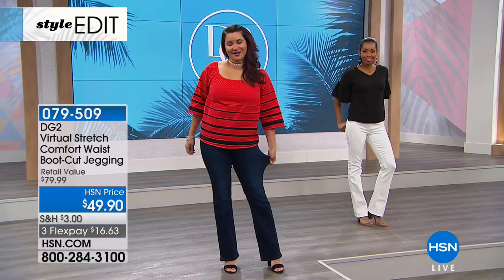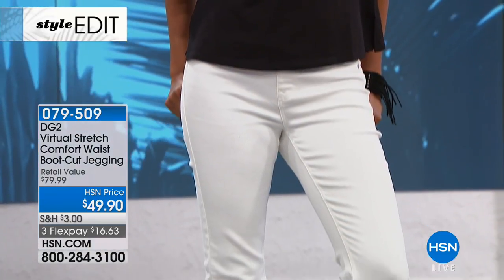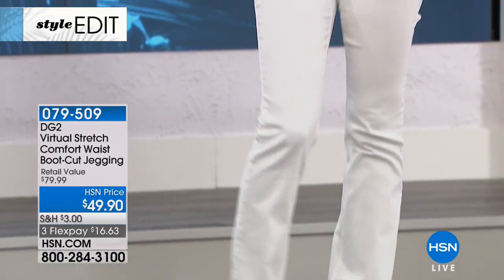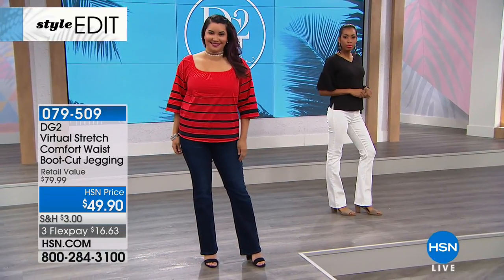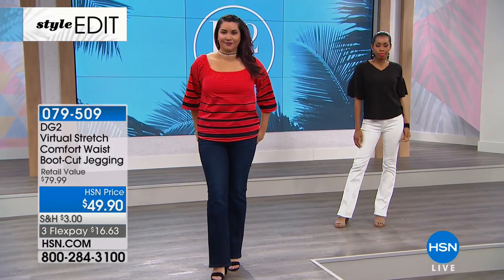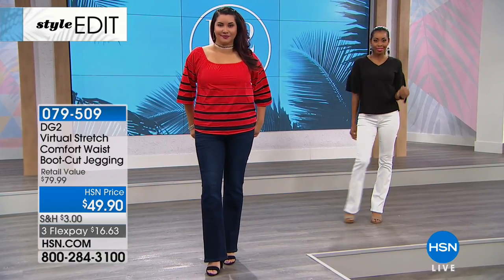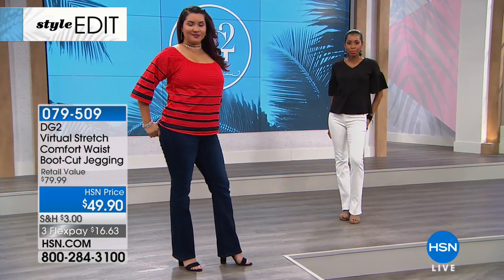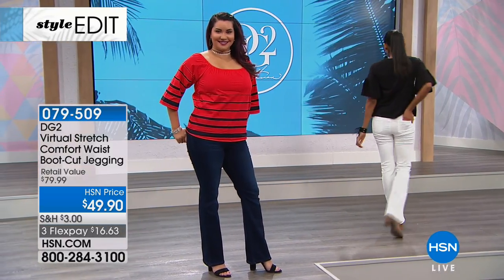The boot cut works with every single different shoe. As you can see on the models, it's not a super-duper flare — just that cascade from the knee down. It works with sandals, it works with pretty much everything.